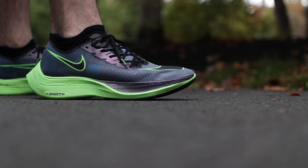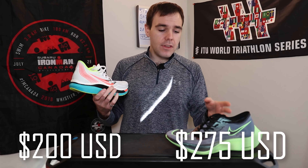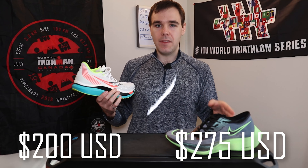Let's get the elephant out of the room right away. The price of these shoes is quite a bit different. The Nike Next%? Well, your child's not going to go to that nice school. You're probably going to have to eat oatmeal and rice for a few days — pinch some pennies for a little while. However, the Saucony Endorphin Pro is quite a bit cheaper, coming in at $250 Canadian dollars to the $330 Canadian dollars for the Next%.